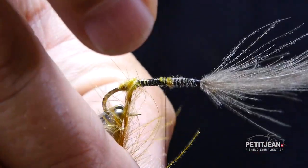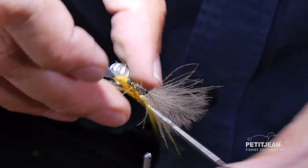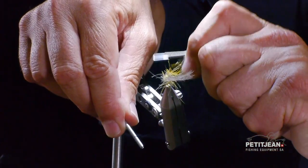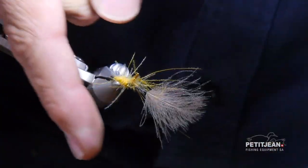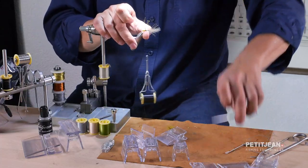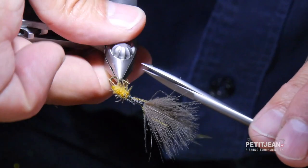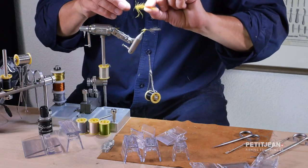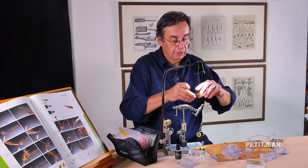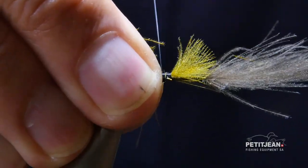It's a little bit lighter than the olive color, but quite often we have some big stoneflies with very light body color, especially at the beginning. So you secure the feather with a few wraps of thread, and then you can trim off the stem left from the first two feathers. Then I use two olive feathers that I will combine together and put here to continue the body.